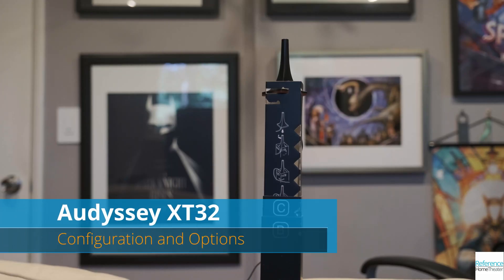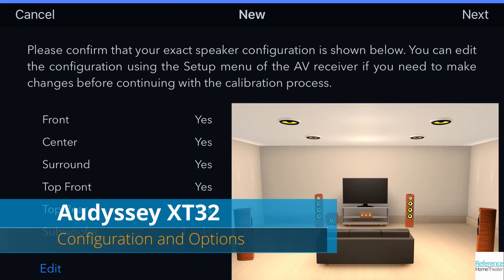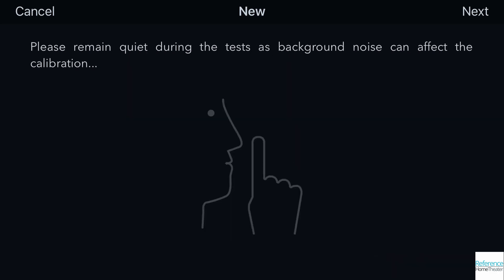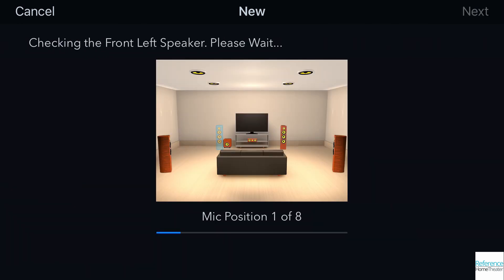For room correction, Denon uses the venerable Odyssey XT32 system, with support for dual subwoofers and dual presets. They also include a tripod for the microphone that you can build and use for measurements, and it works quite well. Odyssey will run through measuring your speakers from between 3 and 8 positions to optimize the sound for your room, but for even more flexibility, I highly recommend using the Odyssey app. Links to this, and to all the products in this video, can be found in the description below.